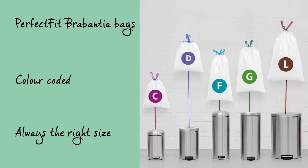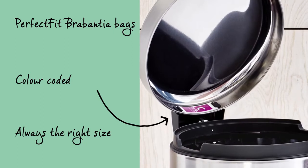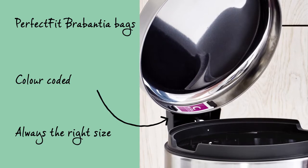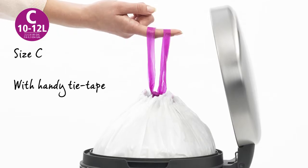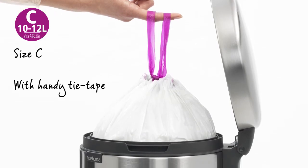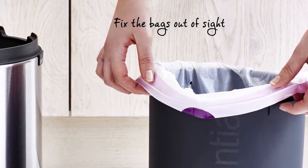The Perfect Fit Brabantia bags are colour coded. Check the colour code on the inside of your Brabantia bin to make sure you always have the right size. Use size C Perfect Fit Brabantia bags with handy tie tape for this bin. Easily fix the bags out of sight.